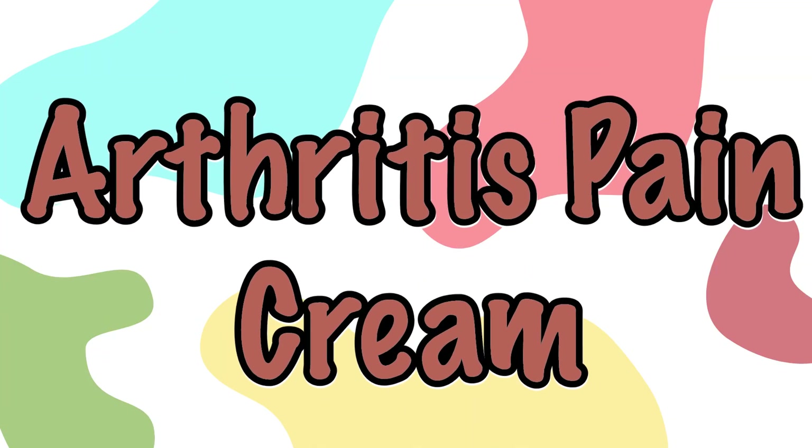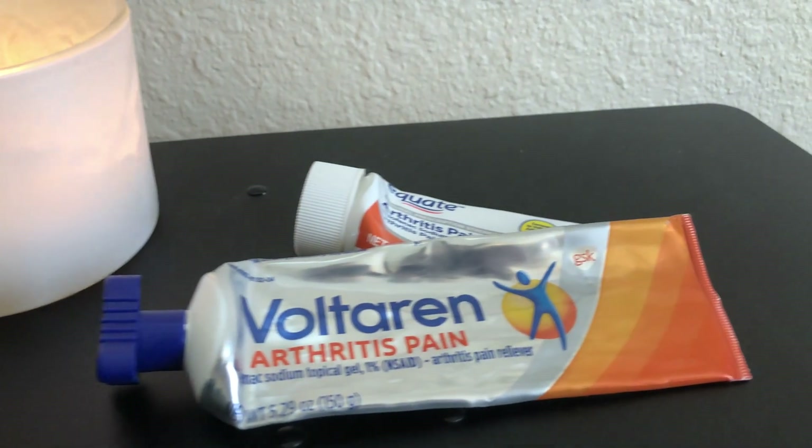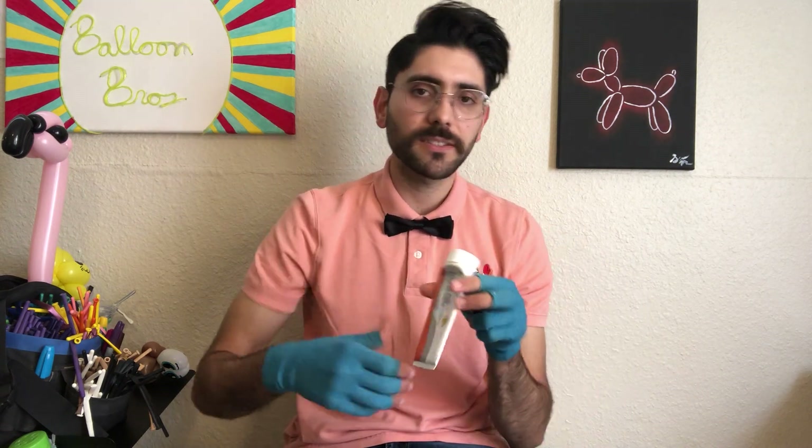Next on the list is arthritis pain cream. This is the generic brand that I started using pretty early on, and these creams have really made a difference. I apply this gel at night after a long day of working, or sometimes even before working since I'm wearing gloves so the cream doesn't get on the balloon. I'll put it on my palms and massage it out.